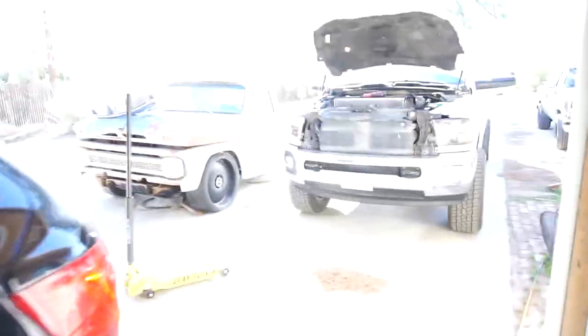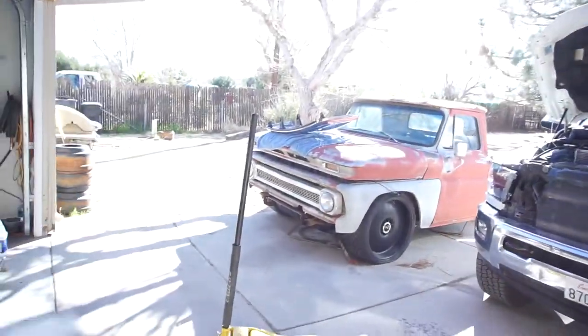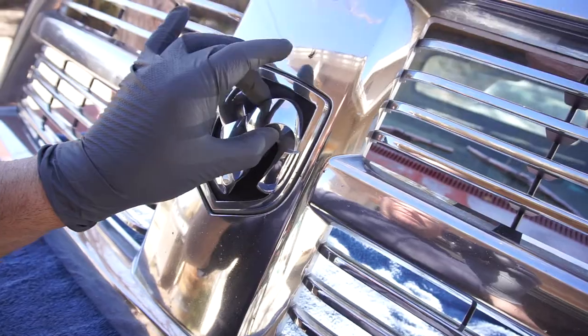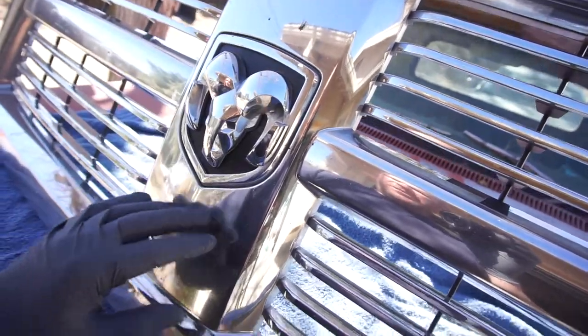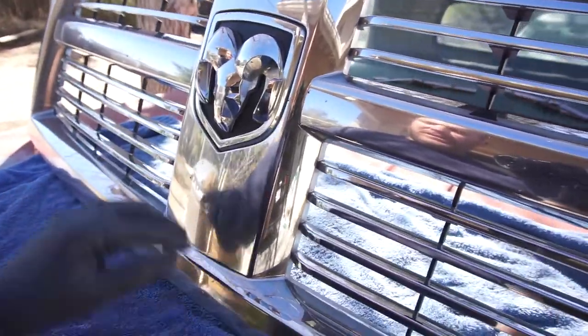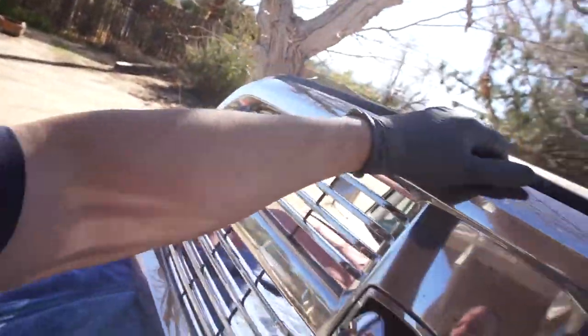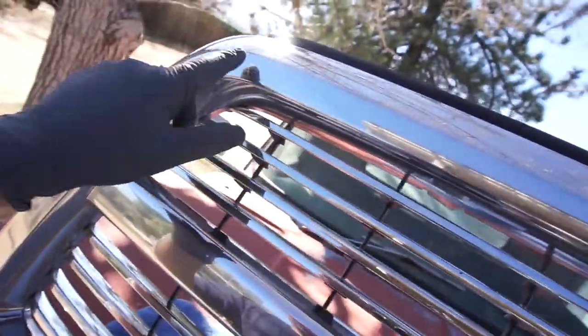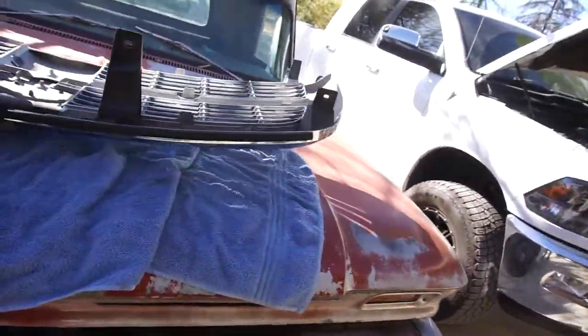I have the grill off and I think I'm gonna take the grill apart and paint these black in here, then maybe paint the emblem white or something. Probably I'll end up going black for the emblem and white for the grill. My only problem is the chrome is bubbling up, so you'll be able to see that. That'll be another project.